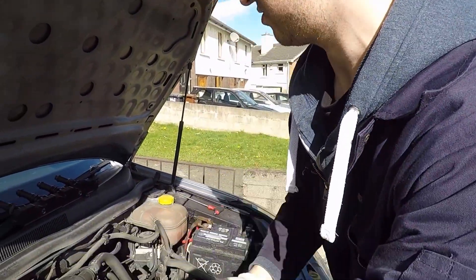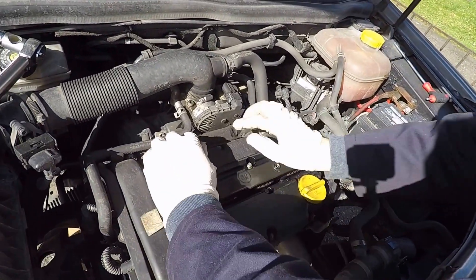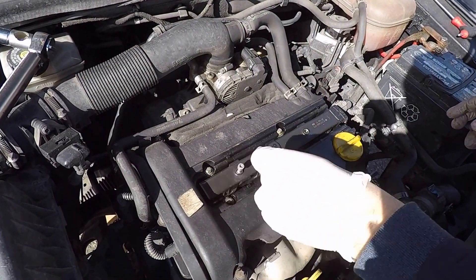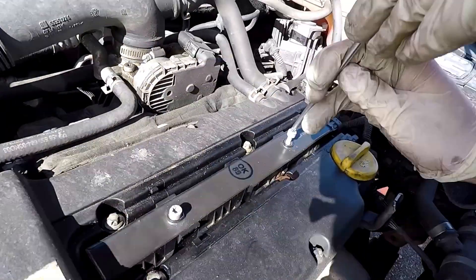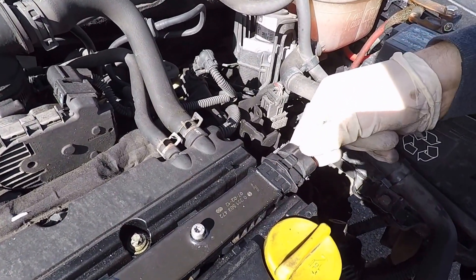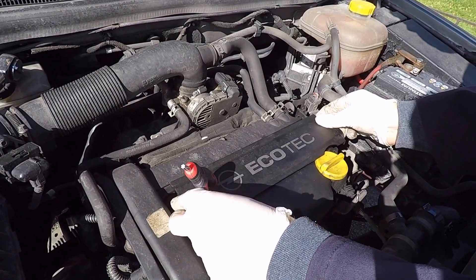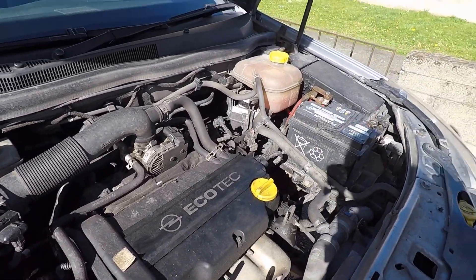Now we just have to reconstruct everything. Get your coil pack and seat it over the spark plugs with a good push down. Put the two screws back in using the T30 bit. Don't forget to reconnect the wiring loom to it until it clicks into place. Take your cover panel, let it find the seating, and slide it over until it clicks into place. Job done — that's how to change the spark plugs on a 1.4 Opel Astra H.